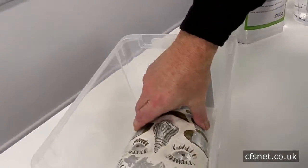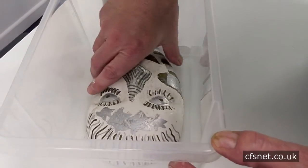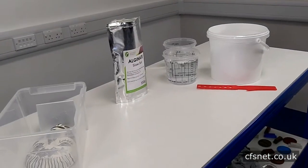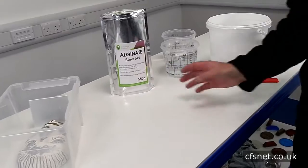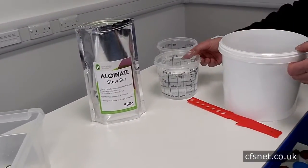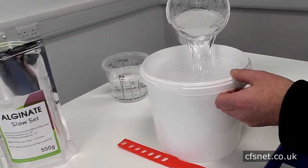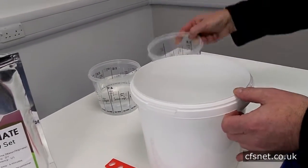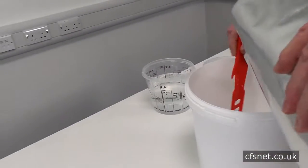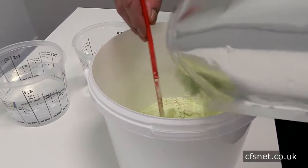Place that in there and centralize it like that. Now it's time to mix up the alginate — it's a two-to-one mix, but I think we may need a bit more water. We've got to work pretty quickly because this stuff sets in around four minutes, so it takes a bit of quick mixing.